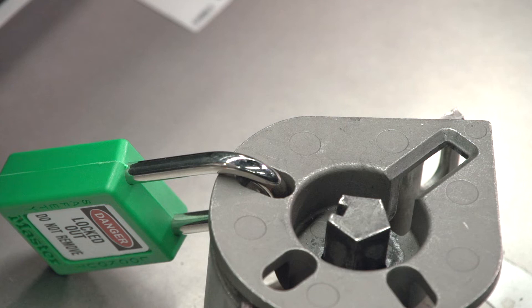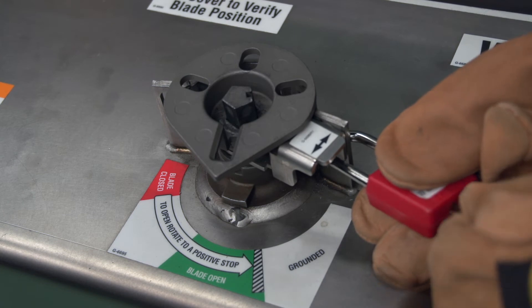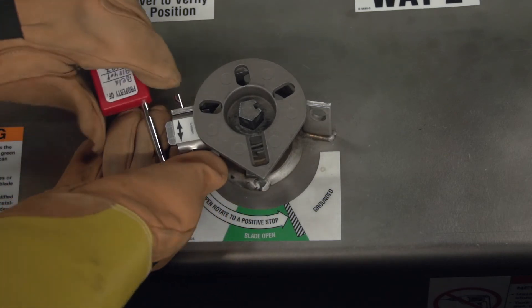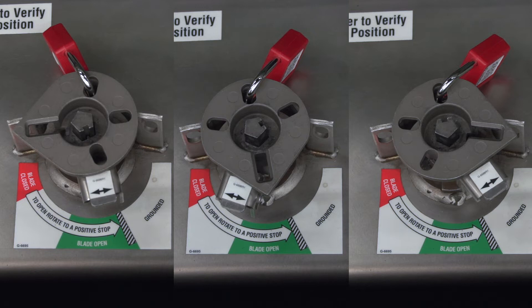Your operating procedures may require locking the operating mechanism in various positions. To lock a load interrupter or fault interrupter out of the grounded position, insert a padlock through the operation selector and the right side hole of the locking collar. To lock a load interrupter or fault interrupter out of a closed position, attach the padlock through the operation selector and the left side hole of the locking collar. You can also lock a load interrupter or fault interrupter into the open, closed, or grounded positions by inserting a padlock through the operating disc and the center hole in the locking collar.